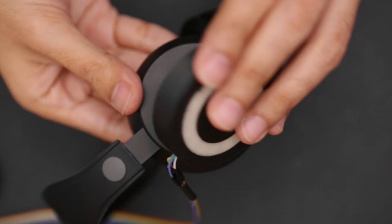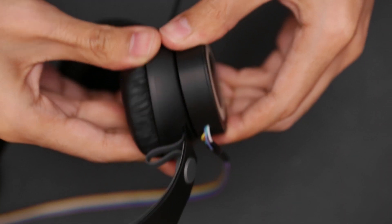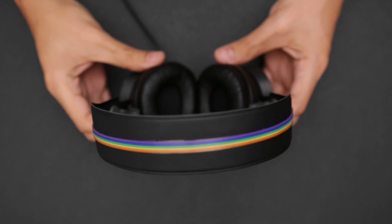Using blue mounting tack, you can mount the case to the side of the headphones and place the ribbon cable across the headband.